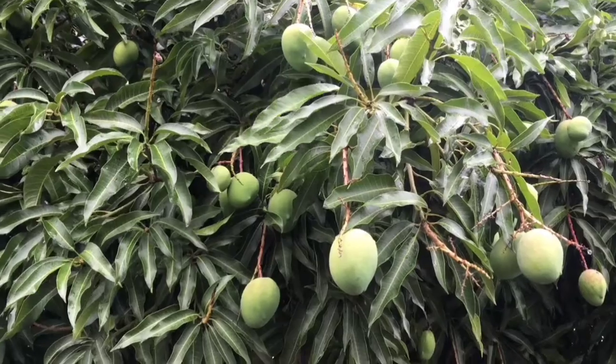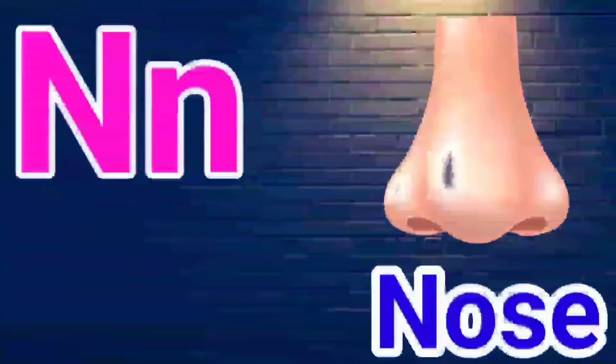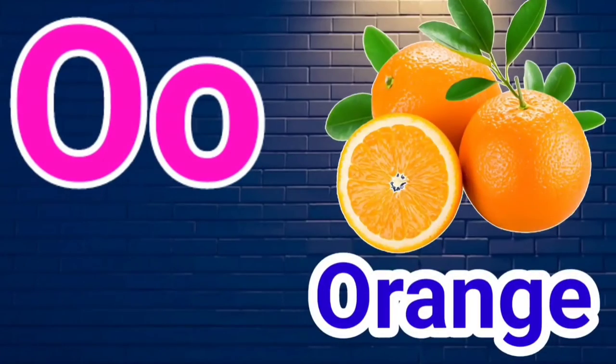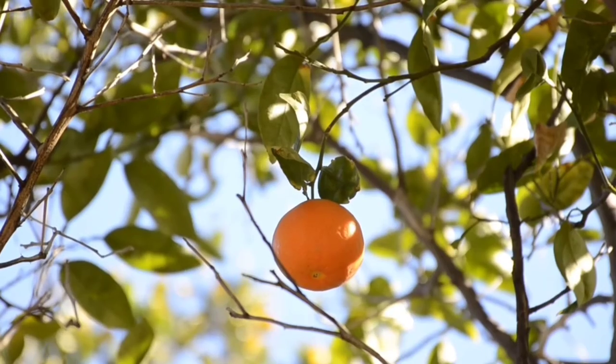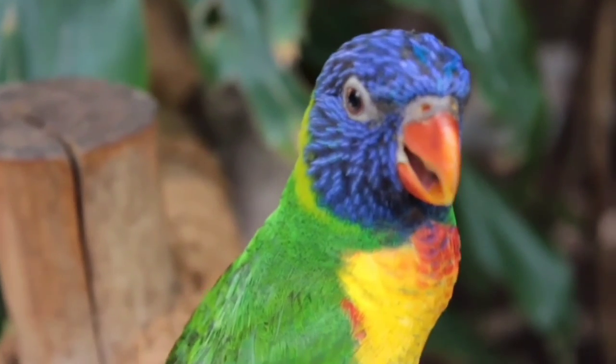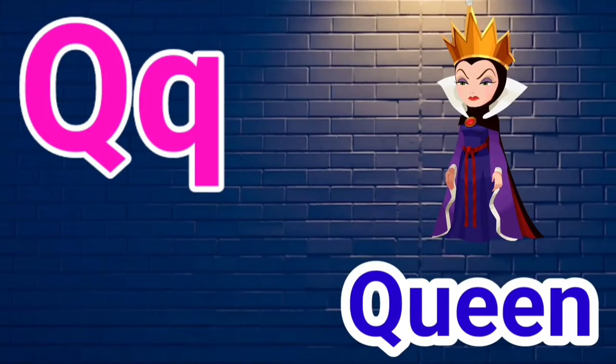M for Mango, N for Nose, O for Orange, P for Parrot, Q for Queen.